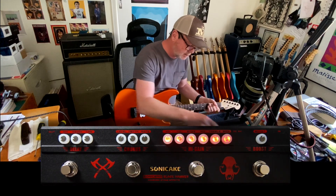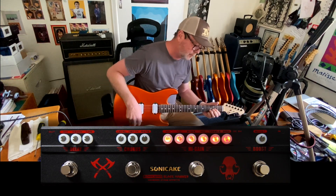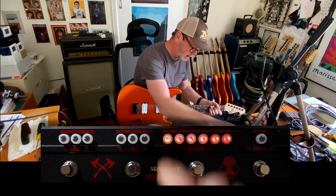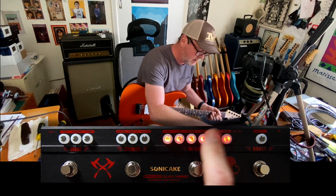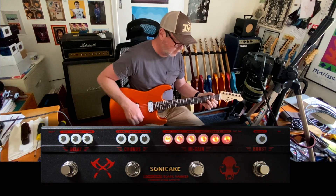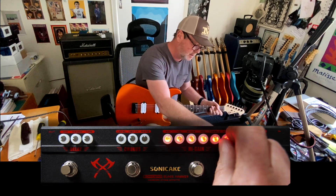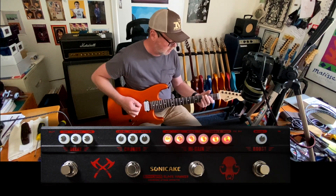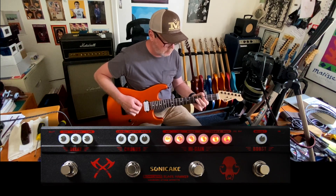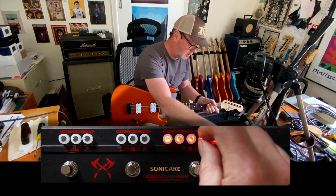We'll begin with the high-gain distortion, because that's obviously going to be the most important element on this pedal. You've got a noise reduction circuit here, and with humbuckers I don't really need to use much of it. Controls are: volume, bass, middle, treble, and gain. If I wind the gain all the way down, that's about as low-gain as you're going to get with these pickups. At around 10 o'clock it's classic rock, and you can adjust the tone with bass, middle, and treble.